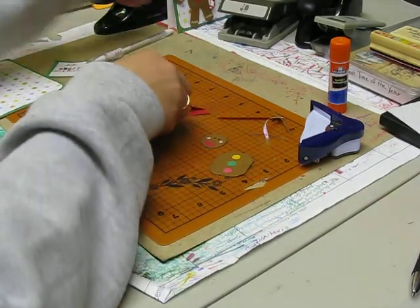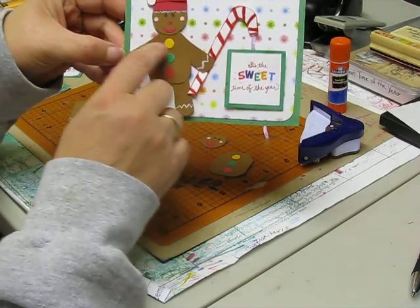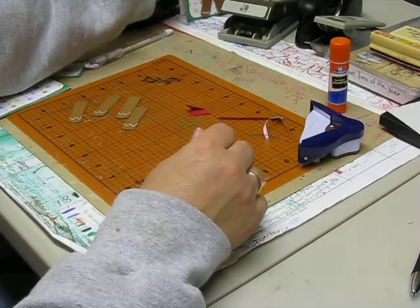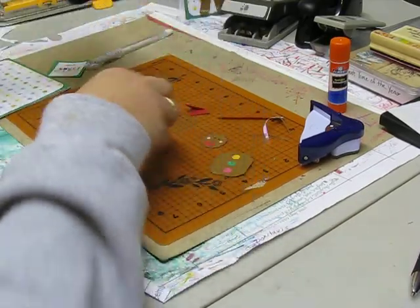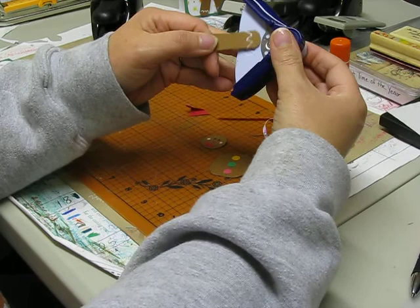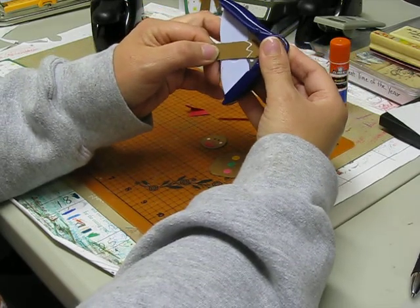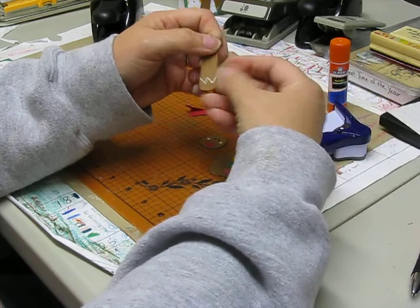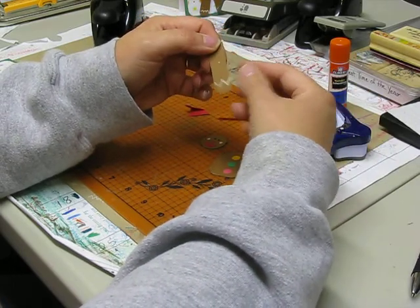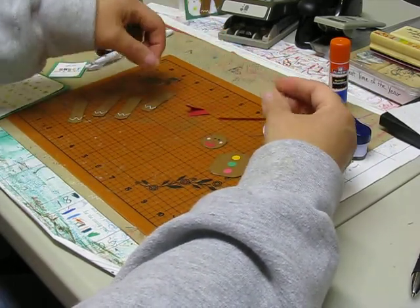Now for his arms and legs, we used the Modern Word Window and our corner punch again. We just barely stuck it in just enough so it would round it off, then we snipped those off. If you actually stick it in as far as it will go, it will make them a little too short.